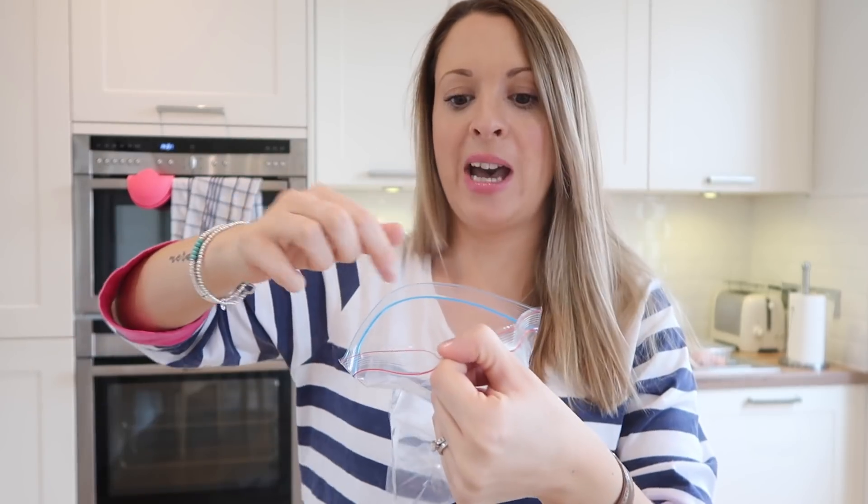So today I am back with another Mum Tip Tuesday and today's tip is one for when you're storing leftovers. So often if you're storing leftovers into a sandwich bag, it can be really tricky trying to scoop in whatever you have left over into the bag without getting it all over your hands.